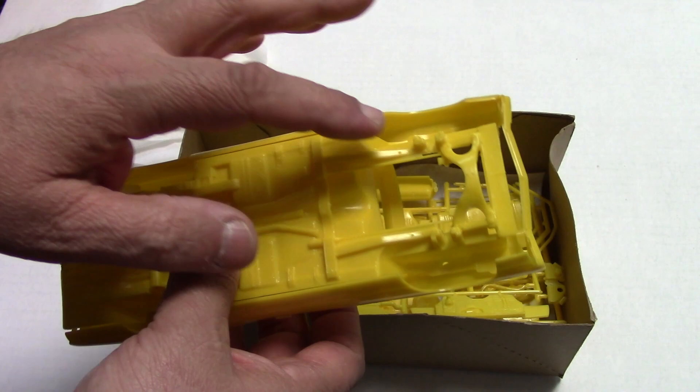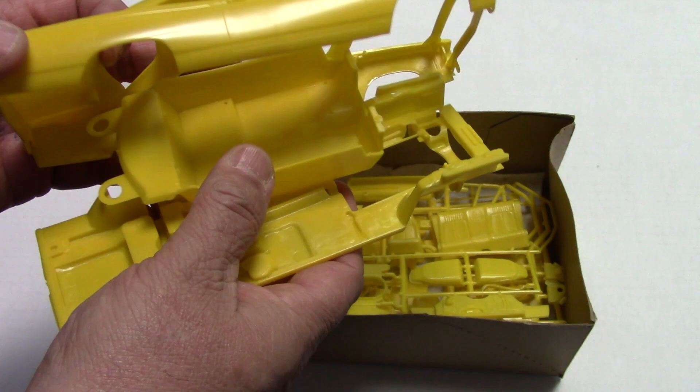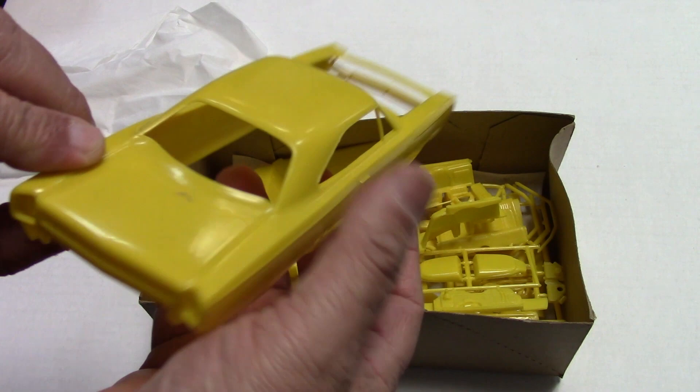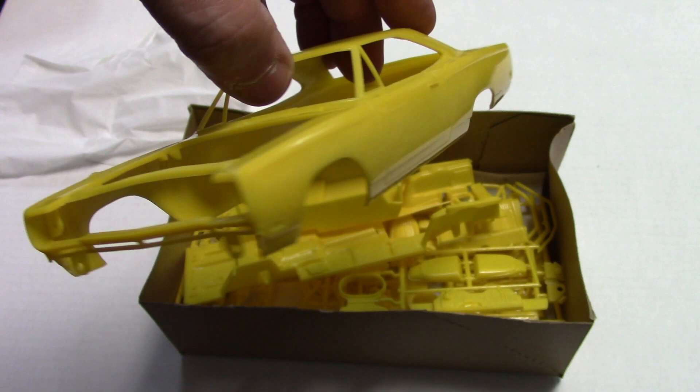They did get the look of those years of the product. This body, the interior — no back seat so you can make a race car. The body is really nice. Johan did such a good job with this body. There's a lot of fans of this kit.